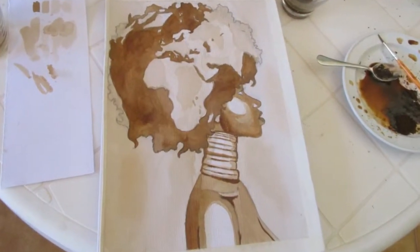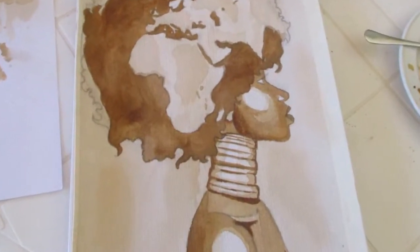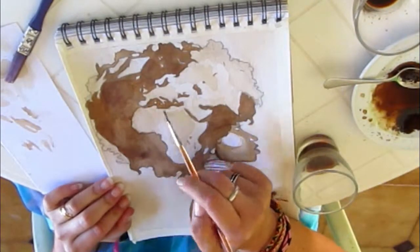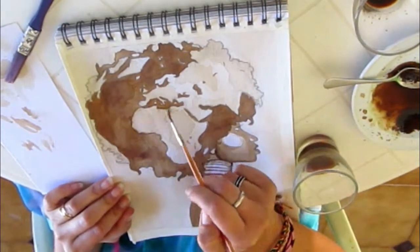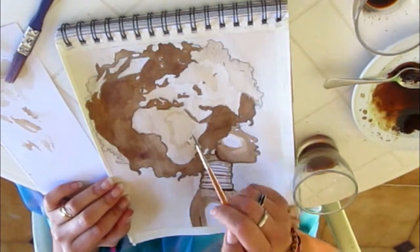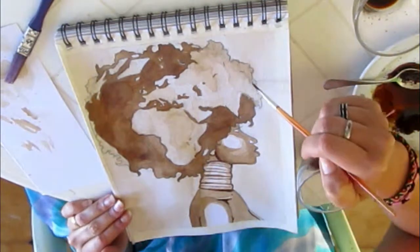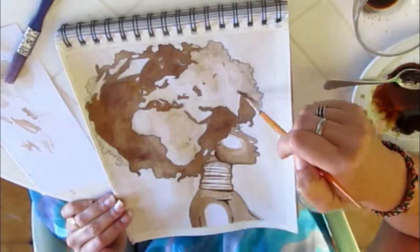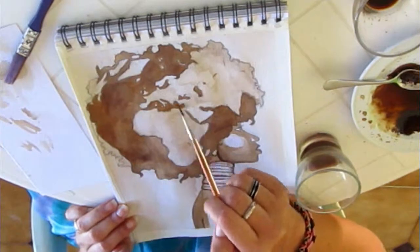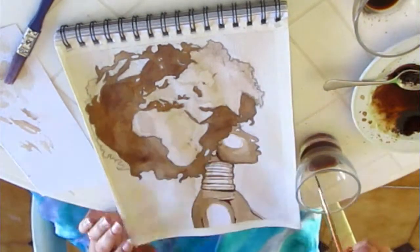Once again we let the painting dry — we already have some good brown shades and good contrast. When the painting is dry, I go over the continents again with the small brush to draw all the details, particularly at the edges, using the light shade of brown to add more structure.